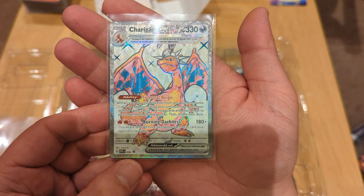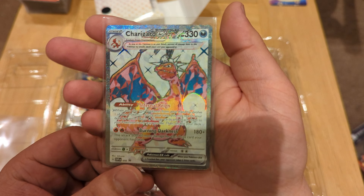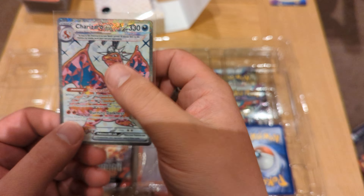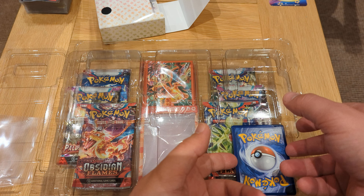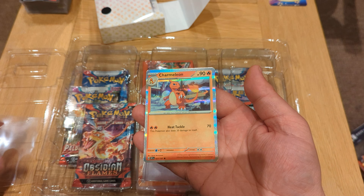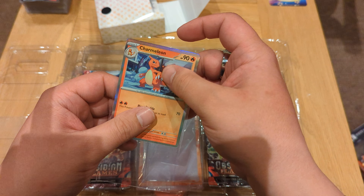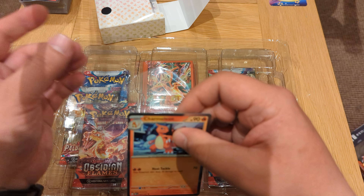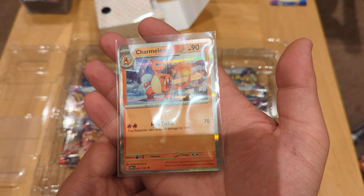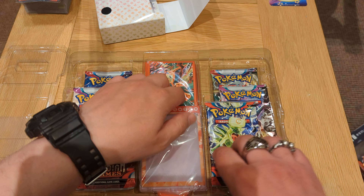See if we can get this Charizard out nice and gentle — put it in a sleeve straight away. Here you have it, very beautiful card. I really like the art style — he's wearing like a special crown of some sort, very interesting. Let's see if we can flip this one gently and get it out — there we go, Charmeleon — put in the sleeve, very beautiful card. There we go, look at that art, it's beautiful.